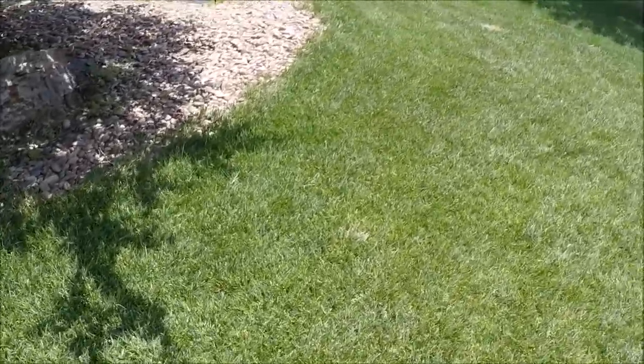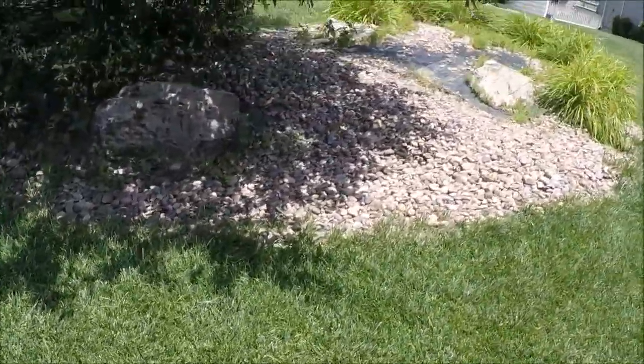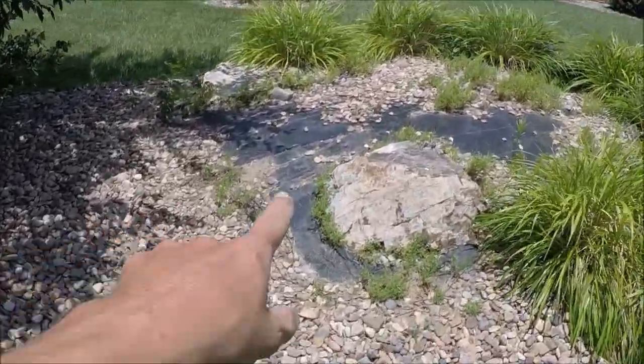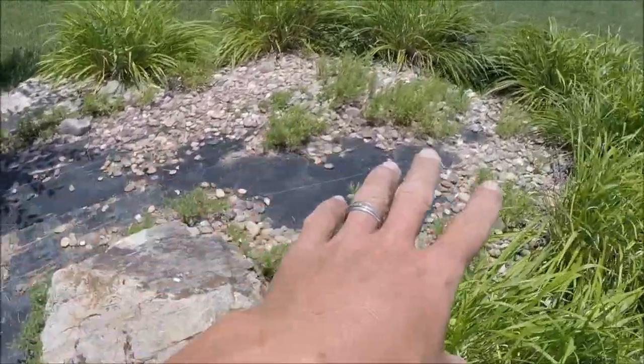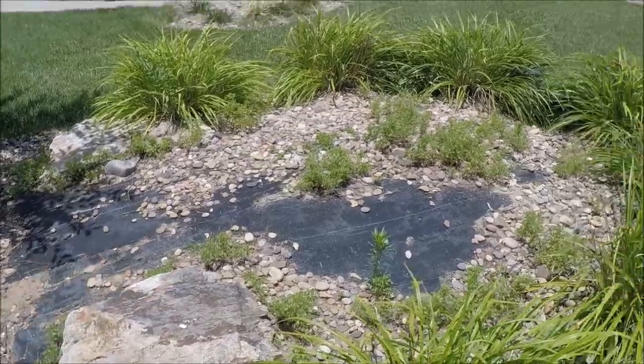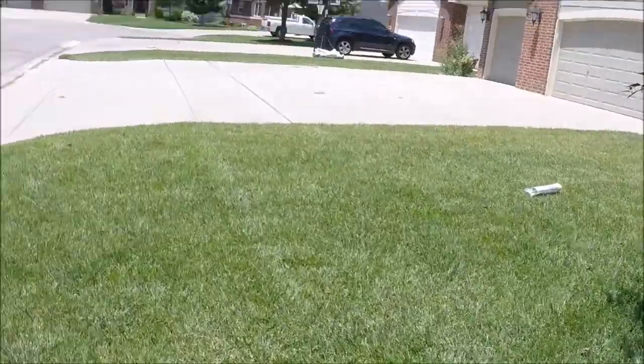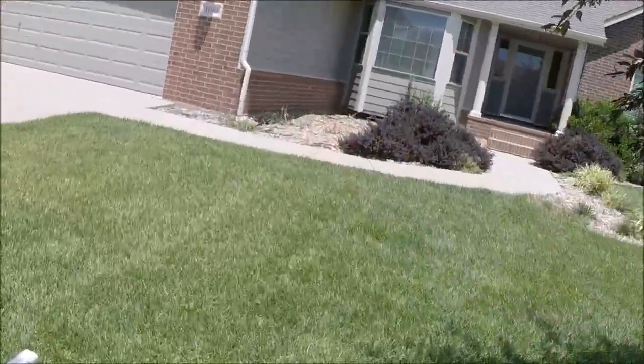Starting up here with this flowerbed, looking at where everything's going to be weeded out and then rocks put in the bed. Pretty simple on that one - weeding and then adding rock. Coming around to the other side, we're going to take a look at the front of the house.